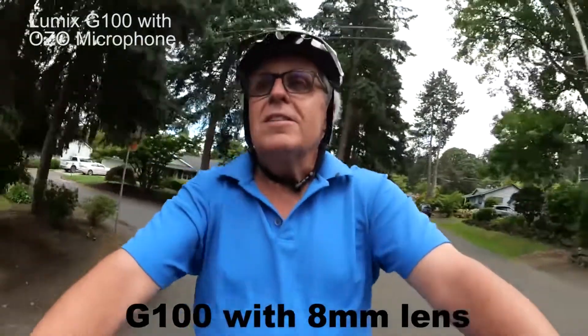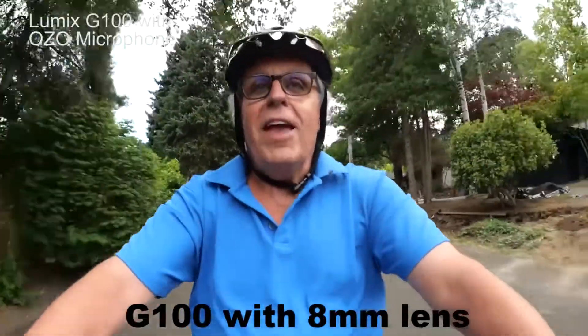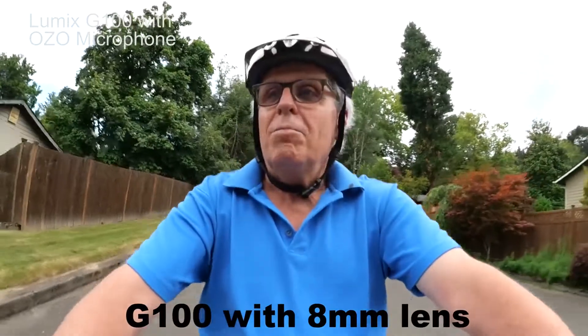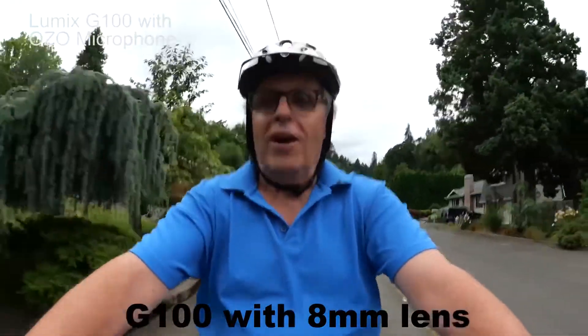The other question I get is: do I get any exercise with the e-bike? The answer is I'm having fun, and I think I'm getting a little bit of exercise, but right now with COVID and everything else, fun is the answer.